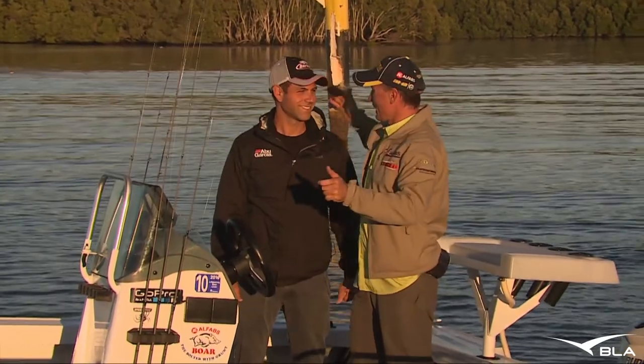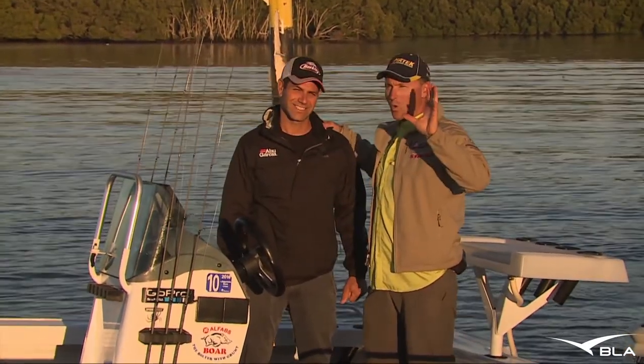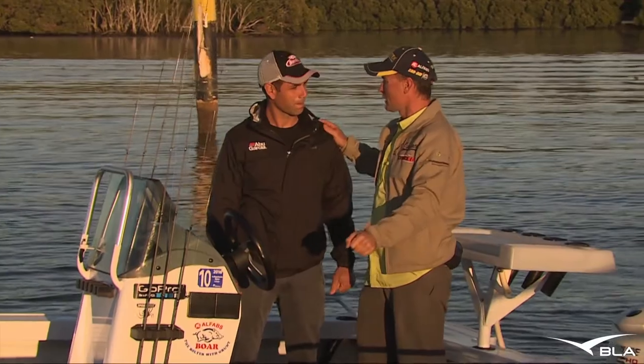G'day, welcome to Real Action. Michael Guest here. I've got my mate Ross Cannizzaro. It's all about bream — Sydney Harbour, lots of structure.